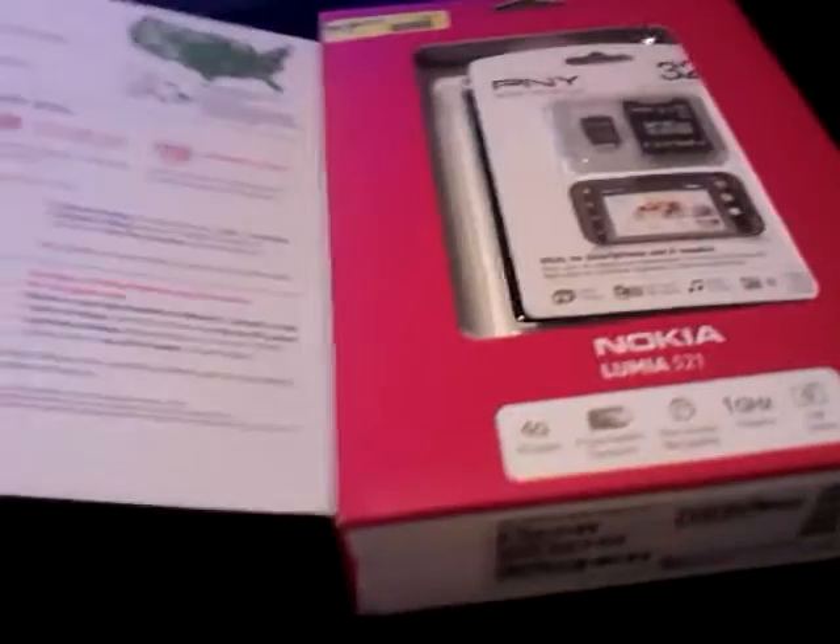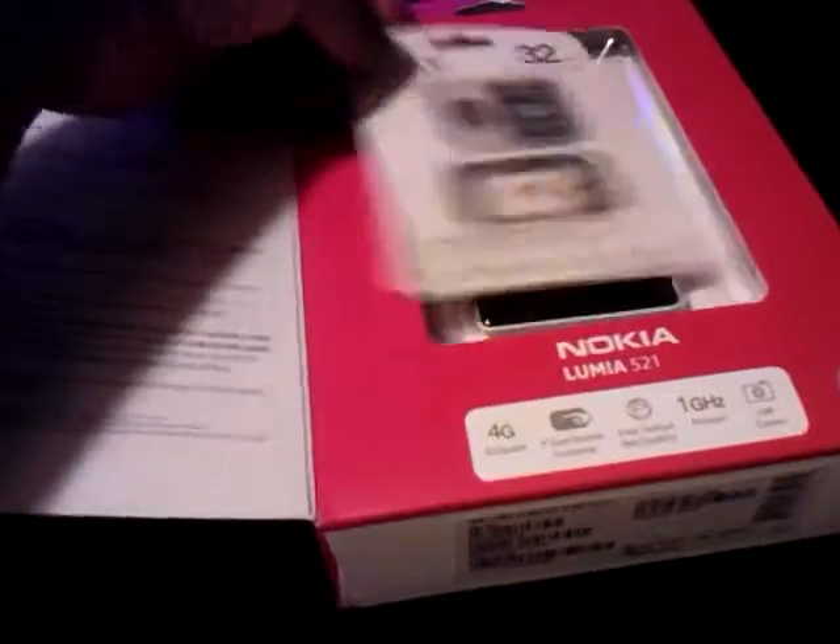When you flip the cover there's a velcro sticker here, and it shows you all the plans and the 4G coverage, and gives you all that data. There was something extra that didn't come with it but I'll show you that later.